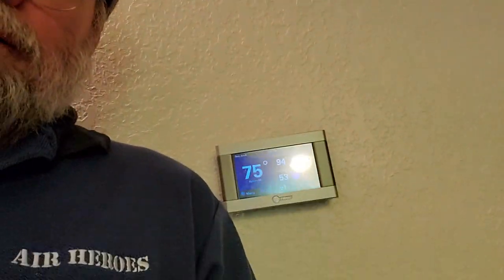Now it's about 94 degrees outside, so let me show you what the temperature is at the thermostat. We have not run the air conditioner at all — we just ran the whole house fan last night and turned everything off. It's 75 degrees in the house, it's 94 degrees outside, and I have not run the AC.